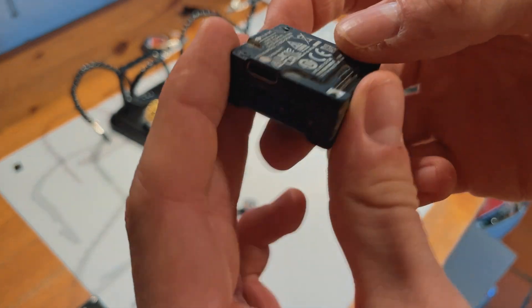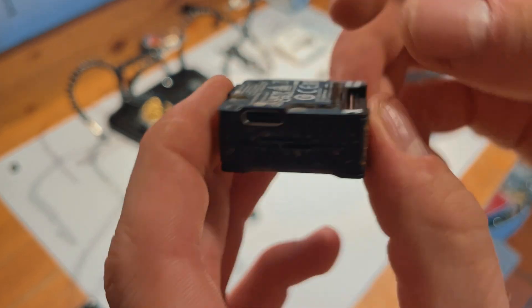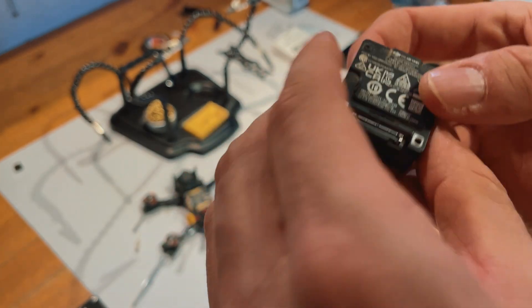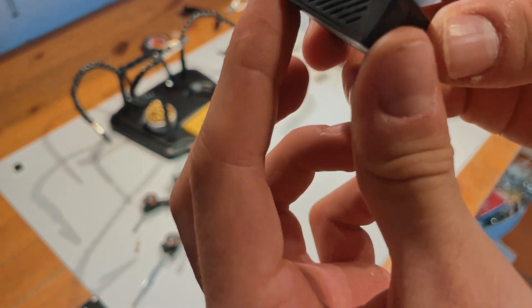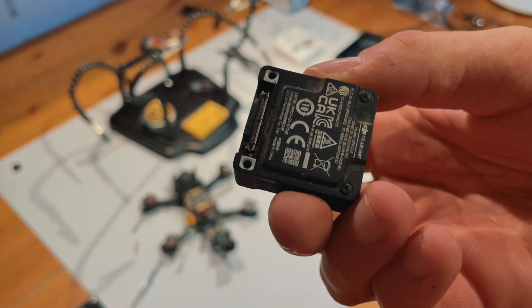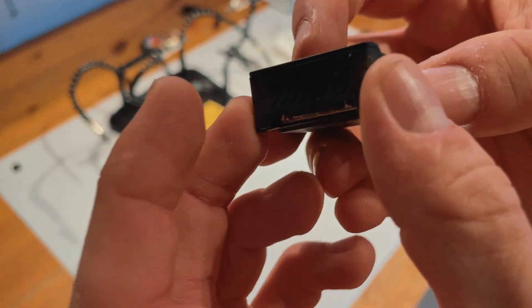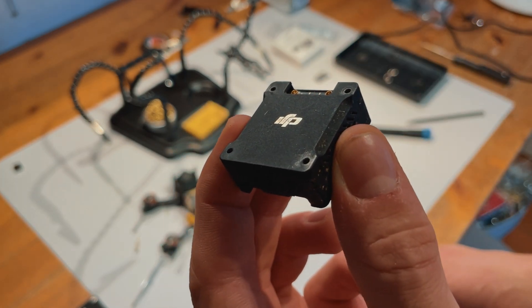I now have the O3 without anything connected to it. I'll remove the camera cable, remove the little flight controller cable, remove the antennas. I will take it apart just as per the instructions in Flywoo's video, which I will link to here, and then I will come back with my plan for the SD card slot and these little heatsinks.